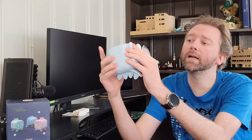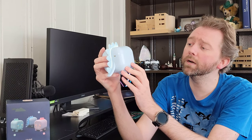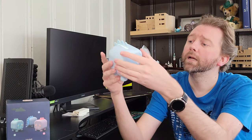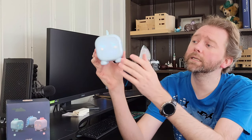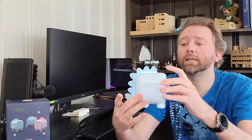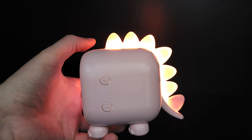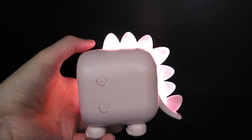On the bottom it has little non-slip feet, so it keeps it from sliding around. On the side, it has basically the clock mode button, and then up here is the setting mode, which we're going to go over in a minute. On the right-hand side is the plus or minus, and that's basically how you're going to use the various settings and adjust the volume. At the top is a little touch-sensitive light with a color-changing LED in the dinosaur part.